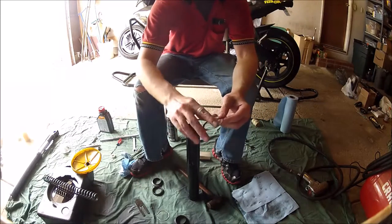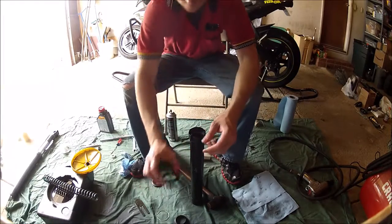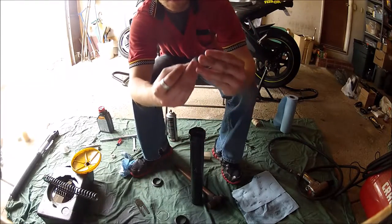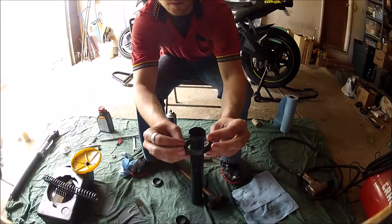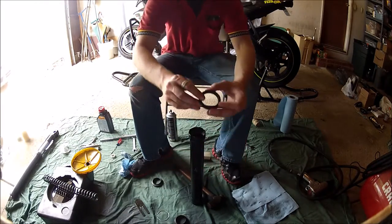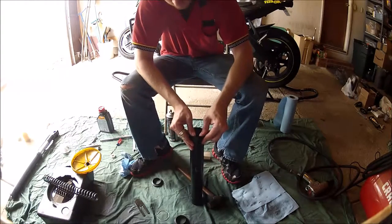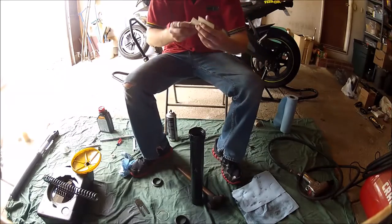Next, you'll need to reuse the old thin metal washer. Place it in like such — it does not matter which way you put it in. Now the next piece to install is the fork oil seal. The pressure side will need to be facing downwards, toward where the springs are located.